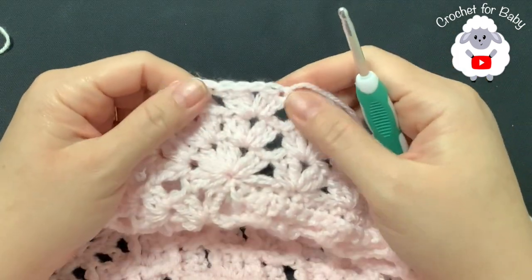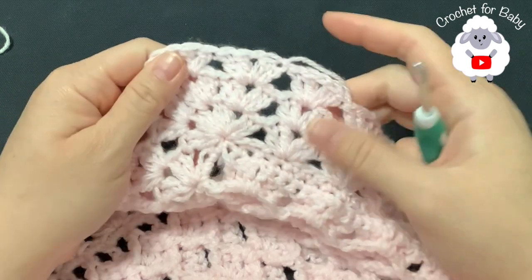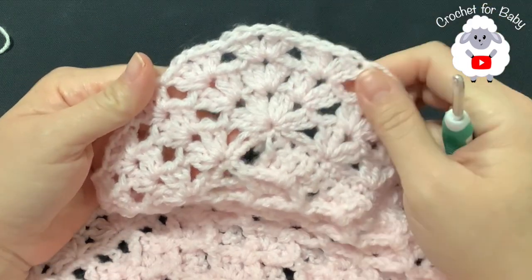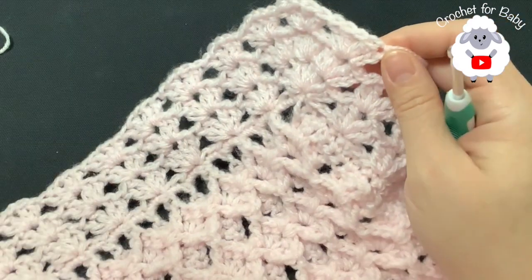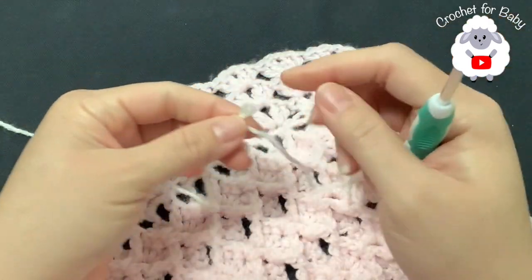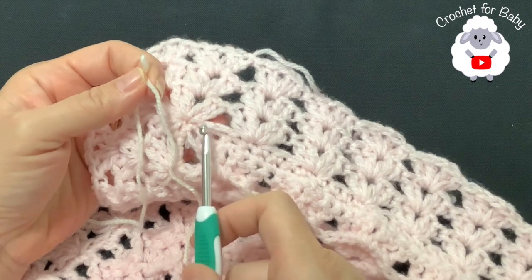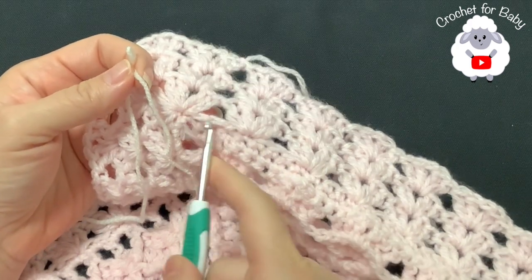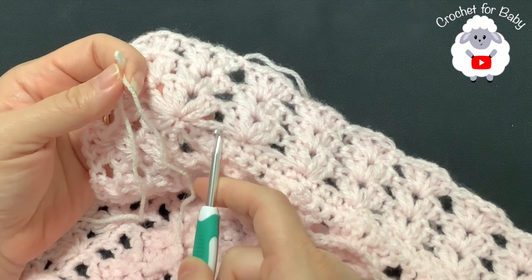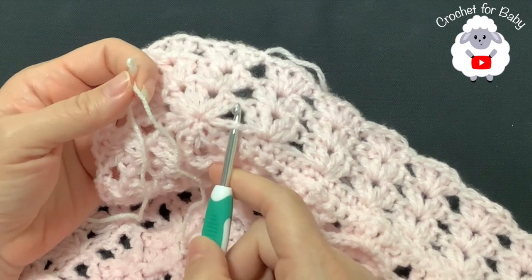I finished the fourth row — joined to the beginning with a slip stitch, cut yarn and passed through the last loop. I'm only making three rows of fans for the border, but if you want more you can continue the same way. Now switching to a 4.5 millimeter hook and number three yarn in off-white to add the decorative chain detail.